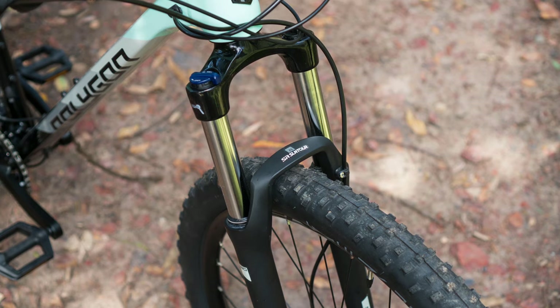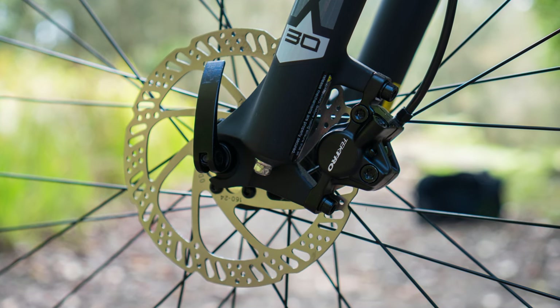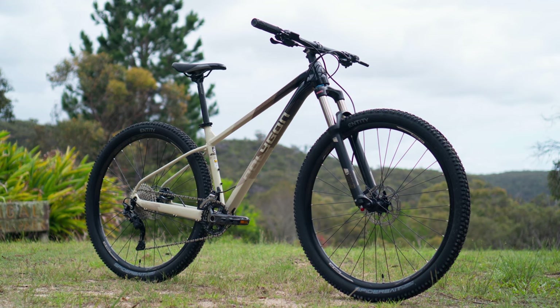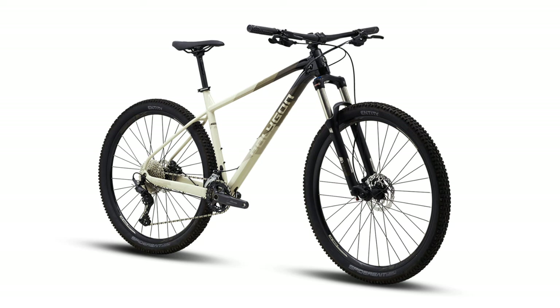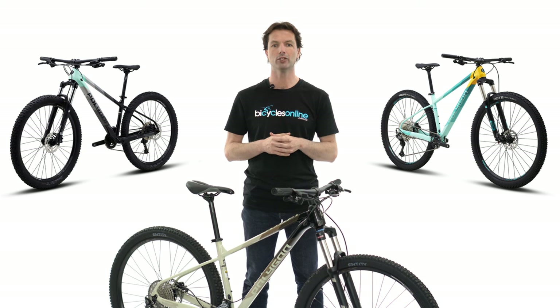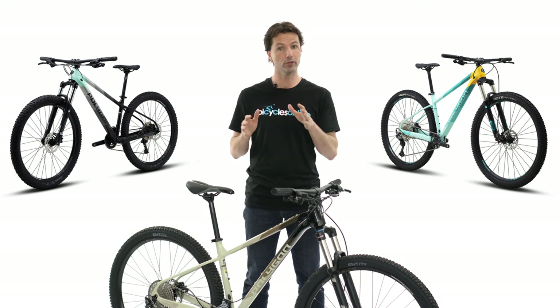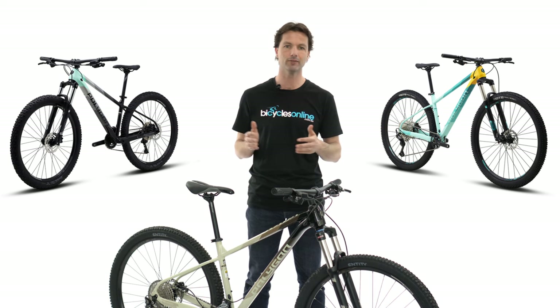The Xtrata 5 also features the Suntour XCM coil sprung fork with a lockout and Tektro hydraulic disc brakes. The Xtrata 6 offers upgrades to both the drivetrain and fork. It is offered in both a 2x setup for those wanting a wider range of gears for higher top speed whilst on the road, and it also comes in a simpler 1x option for those mountain bikers wanting to save on complexity. Both use the Shimano Deore M5100 drivetrain, with the 2x offering an 11-42 tooth cassette and the 1x offering a wider range 11-51 tooth cassette.